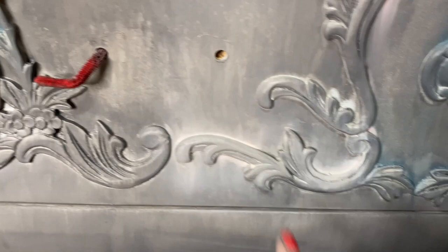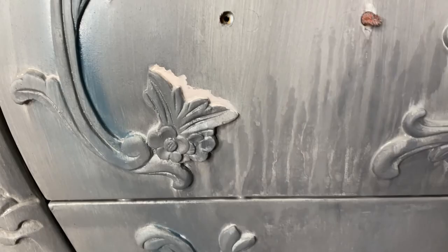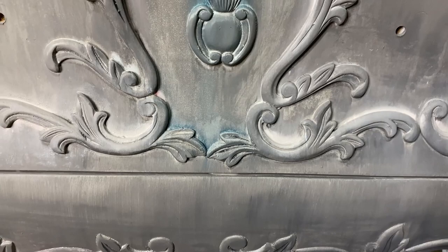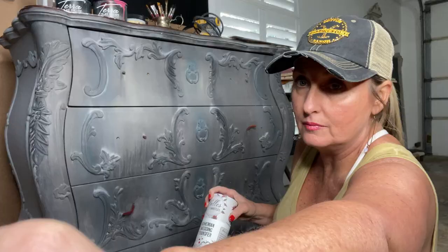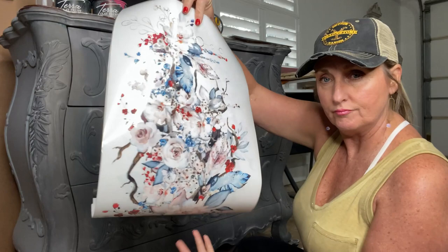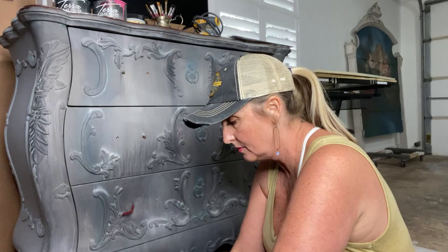Now I'm going to add very tiny touches of extra color. Get yourself a big brush — you can put tiny little bits of color anywhere you want, then take that big brush and flap it back and forth over the color and it just spreads it into the gray beautifully. You can see behind the transfer I added touches of blue and touches of pale pink, just blended into the gray, so the colors in the transfer will be cohesive with the dresser itself.